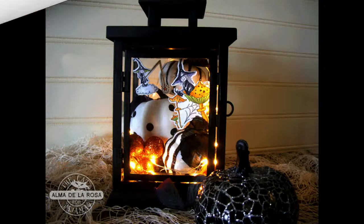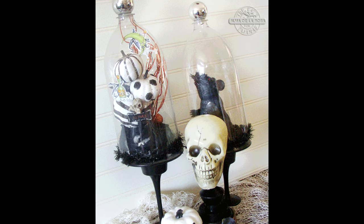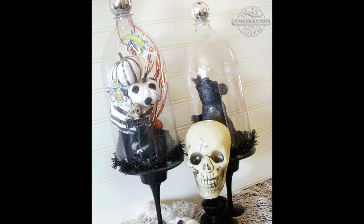Isn't it so sweet? I think so — especially when the fairy lights are on. Now if you don't want to get the lantern from Target, then let's make these cute cloches and pedestals.